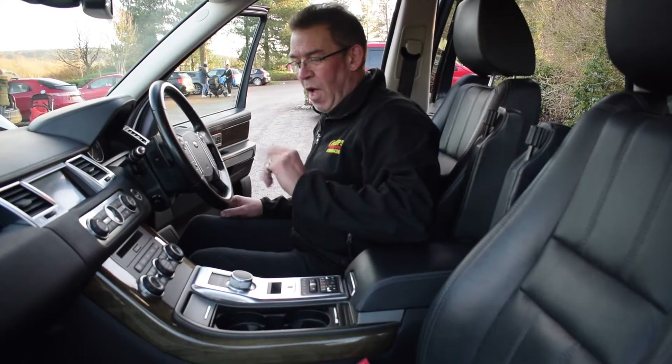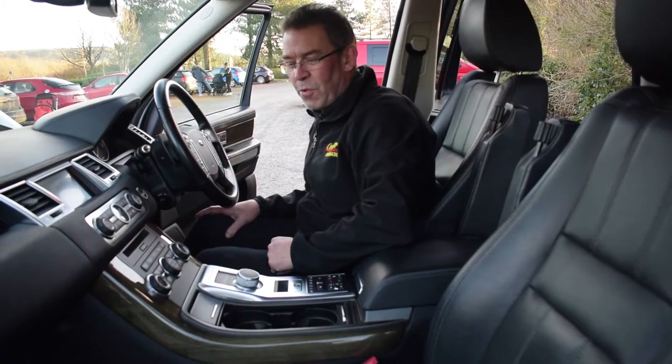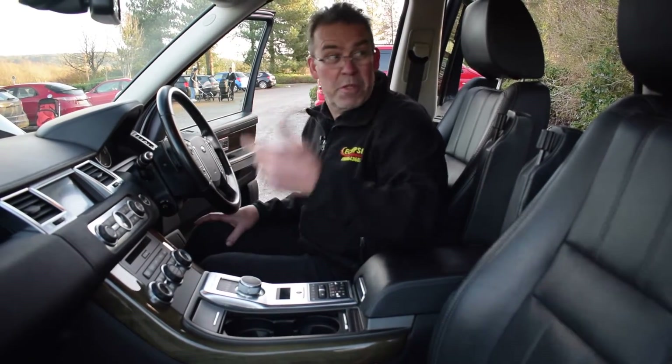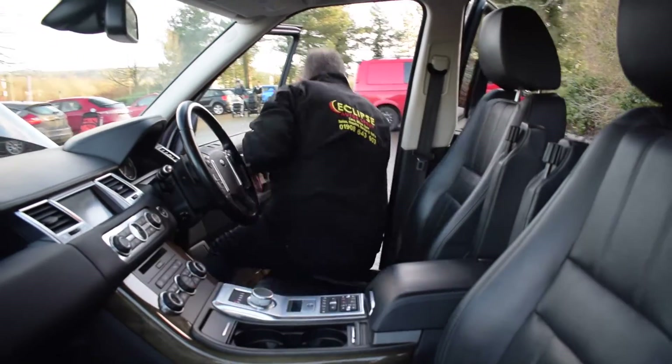Typical Range Rover refinement, and the one thing I do like while sitting in the cockpit — if you're pulling up to do your shopping, wife's done the shopping and you're pulling up to pick her up, what better than to push the button and pop that tailgate up. Absolutely perfect.